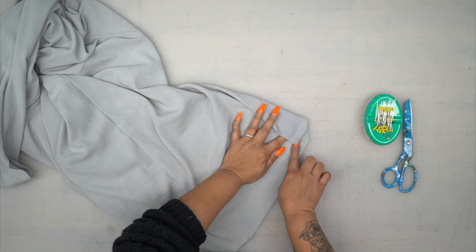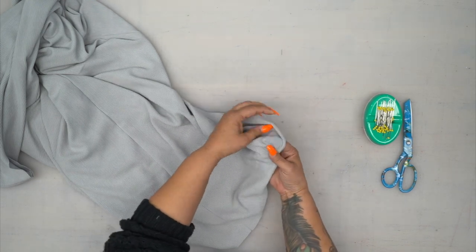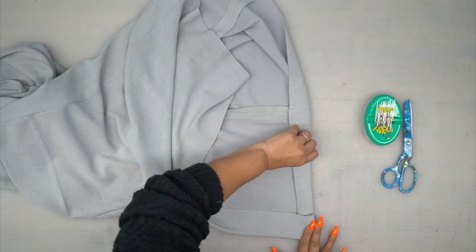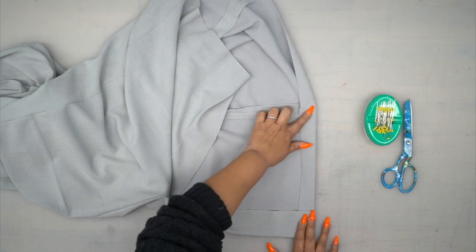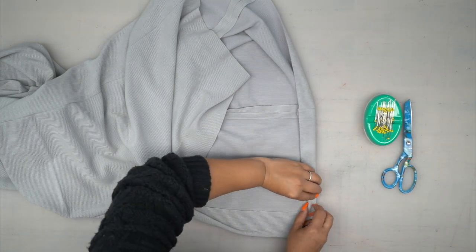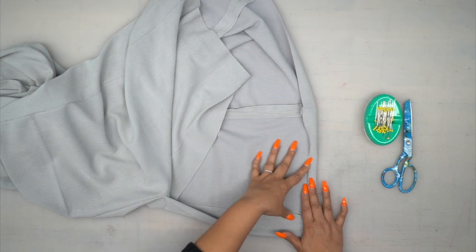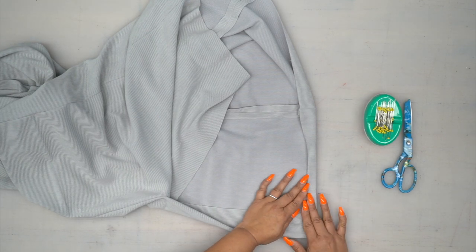I went ahead and trimmed some of this, especially that corner. You're going to turn this right side out and poke out your corner. Then continue pressing that one and a quarter inch hem allowance all the way around, give it a good press, and stitch it in place. You can do a double fold — press it one and a quarter, press it again, then stitch your hem in place.